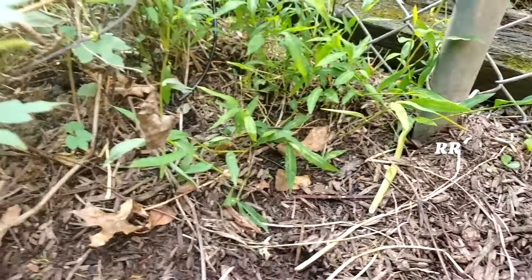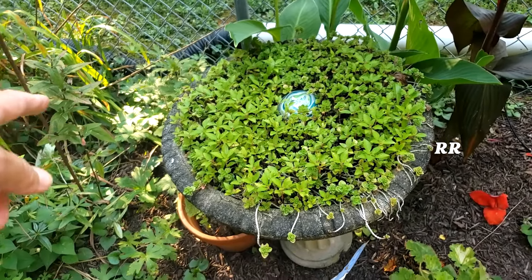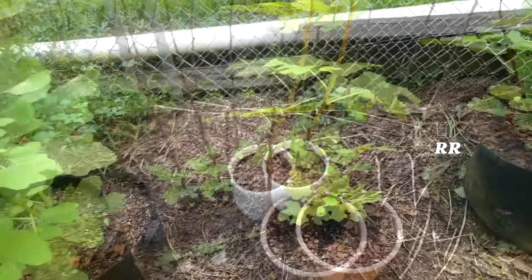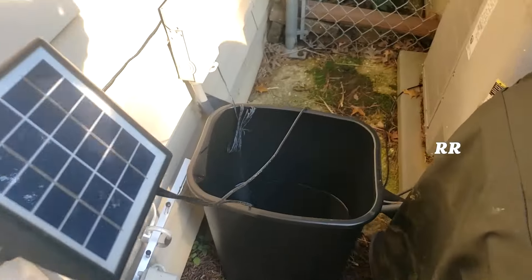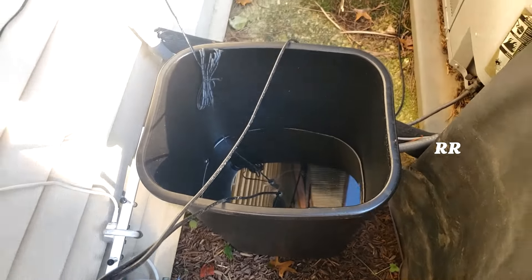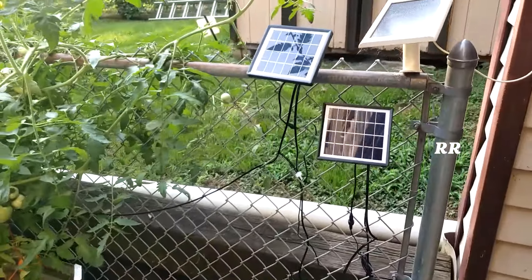Then things go wrong. The next dripper is working only a little bit — it's trying. The one after that is not working at all. Further down: not working, not working, not working. I capped it off at about 25 feet. This thing effectively works up to about 20 feet, yet they give you 50 feet of tubing. I have another brand's unit nearby that works just fine, so I don't think I've set it up wrong.